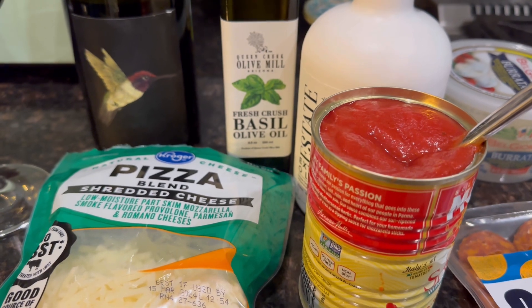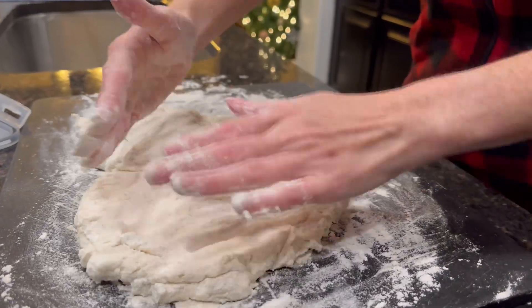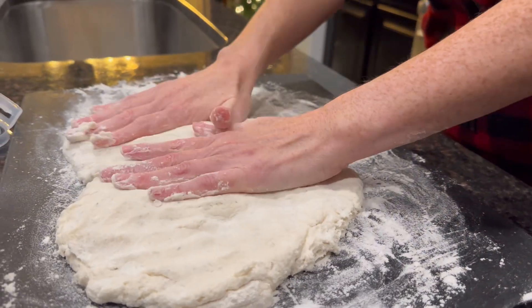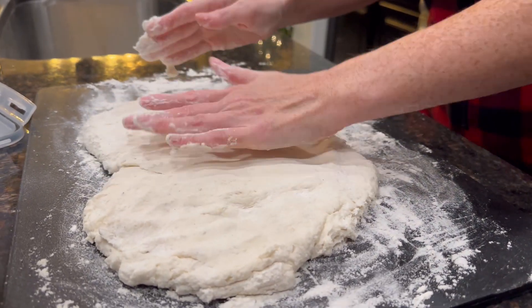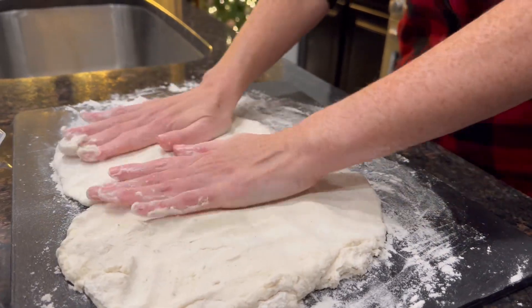Alright, so let's lay out the dough and start making pizzas. We're just going to spread it out. I'm not using a rolling pin this time — I want to do it more hand-made. We're doing a rustic hand-made.